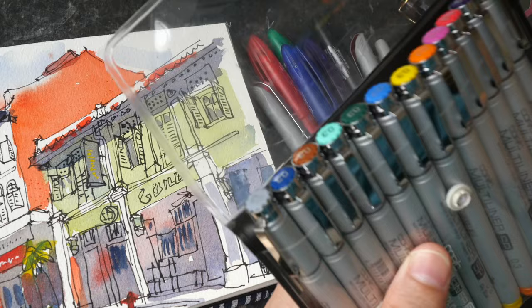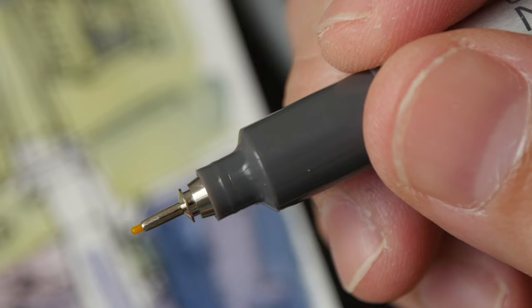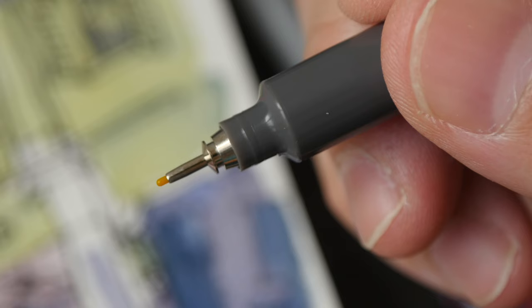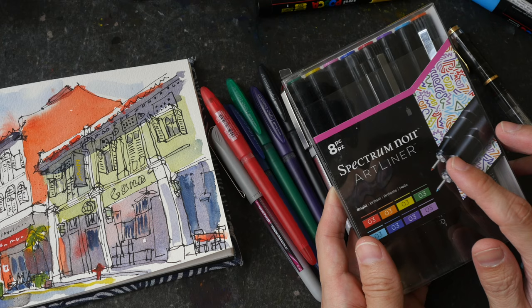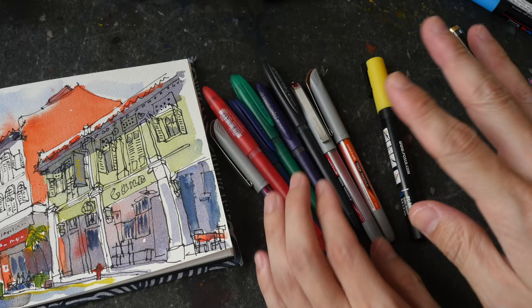There are felt tip colored ink pens as well, such as these ones from Copic. I don't really like felt tips because the tip can wear out quite quickly, especially on rougher watercolor paper. Spectrum Noir is another brand that makes colored felt tip ink pens. Personally I prefer the metal tips and also the Posca markers.